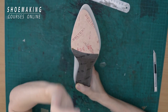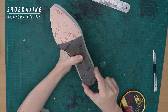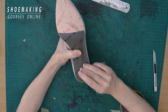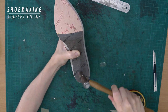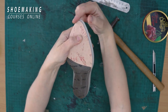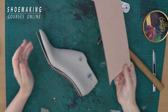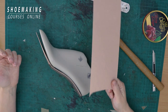Because I don't have an insole pattern right now and I want to make it fast, I will fix this insole to my shoe last with a nail — just to keep it in the right place. Now you see all the area I need to rebuild.